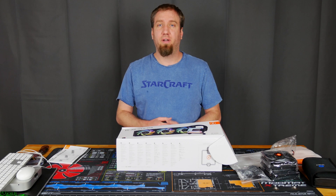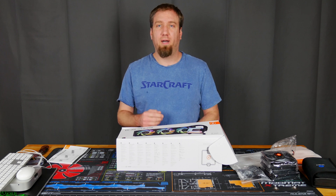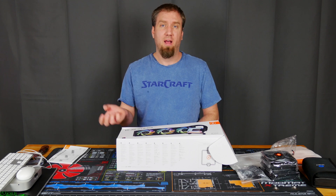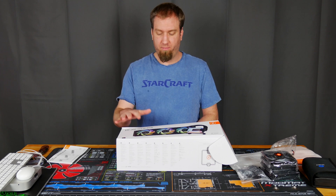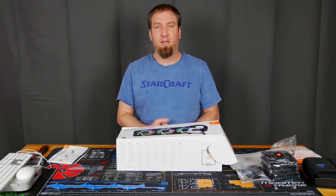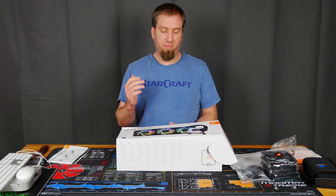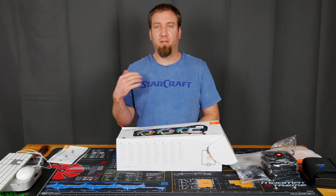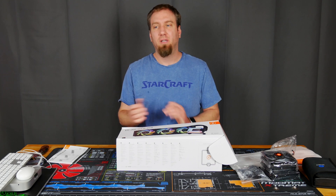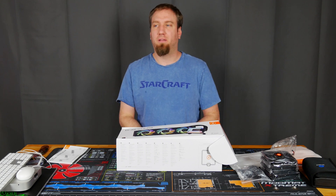I'm gonna be doing another video coming up here real quick where I test out my X62 on my i7-9800X to see just how hot that gets, and then putting this on and seeing how hot it gets with this installed. That should give us some pretty good numbers about how good this is compared to other AIOs, since there's lots of data on the X62 to compare against.